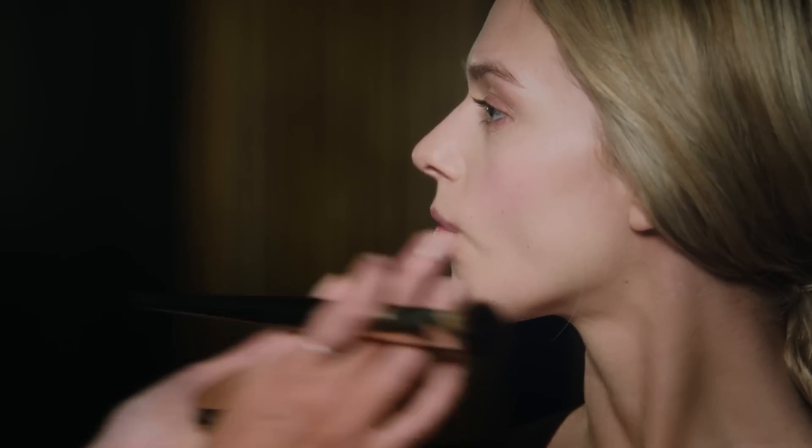Now, I really want to sculpt and define Remy's cheekbones, so I'm using my bronzer and a contour brush. Suck in your cheekbones to reveal your natural contours, then apply with your contour brush and blend out.